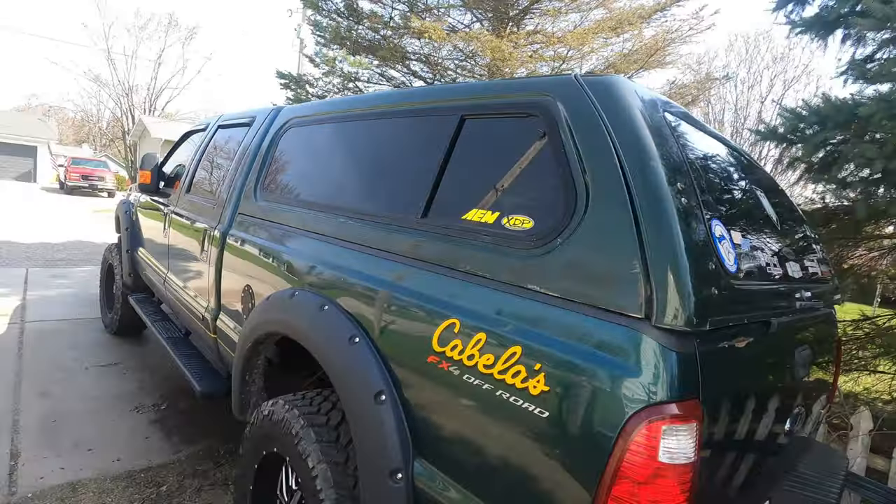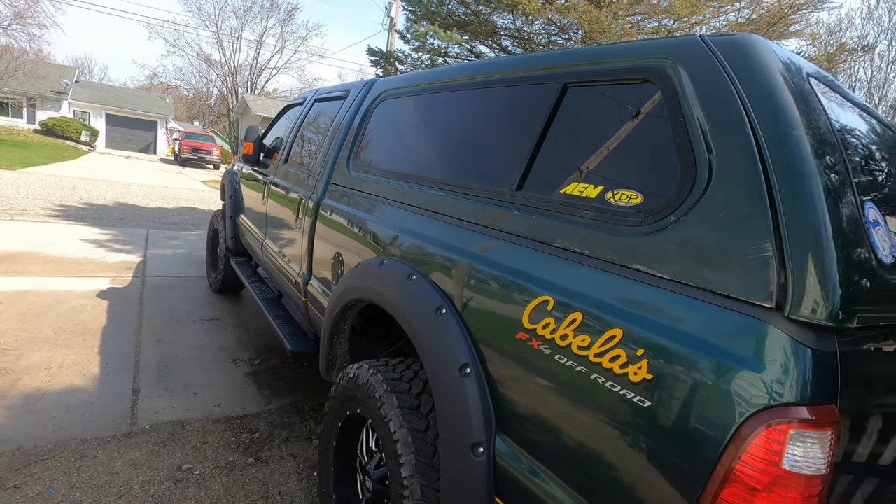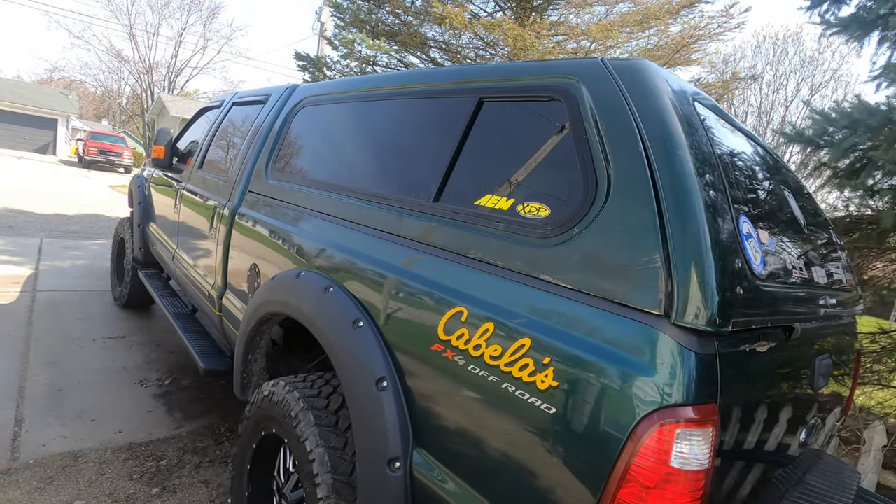We've got to gear up for traveling as just the two of us, so I'm making a few changes in how we travel in our RV. You can see I picked up a used topper for the truck — the color doesn't match.